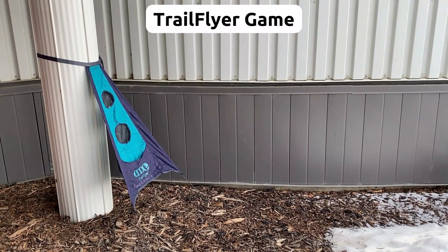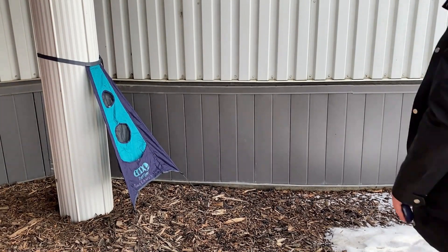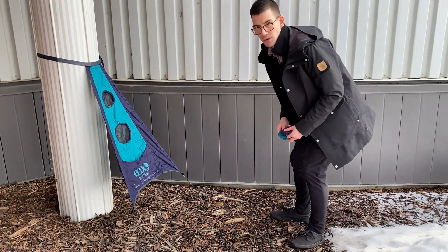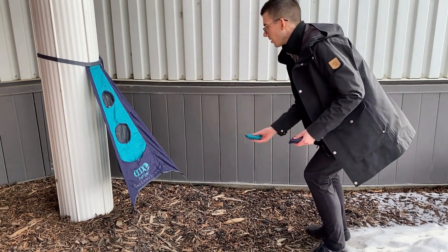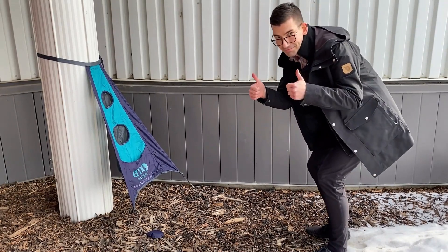There is a Trail Flyer outdoor game, which works similar to a cornhole toss. This is where you toss bean bags into the holes for points. There are six bean bags included, and the game can be tied to a tree, or in this case the column at the front of the PLS office.